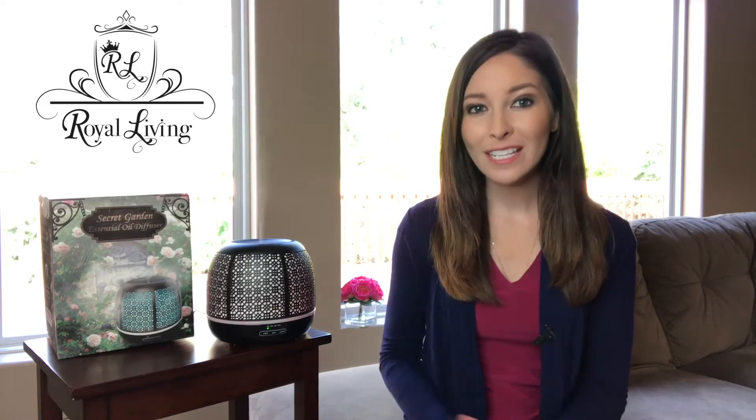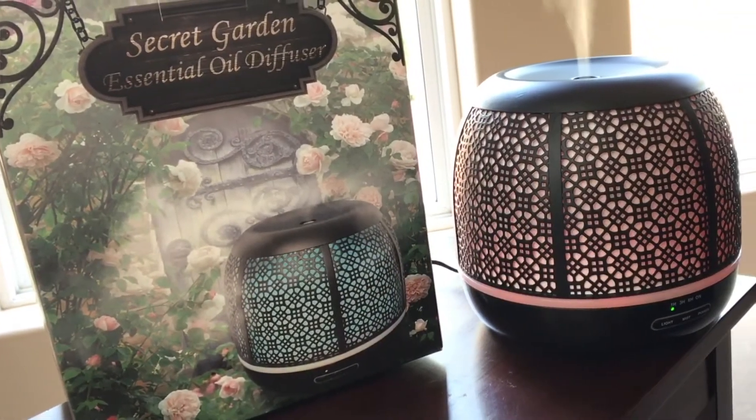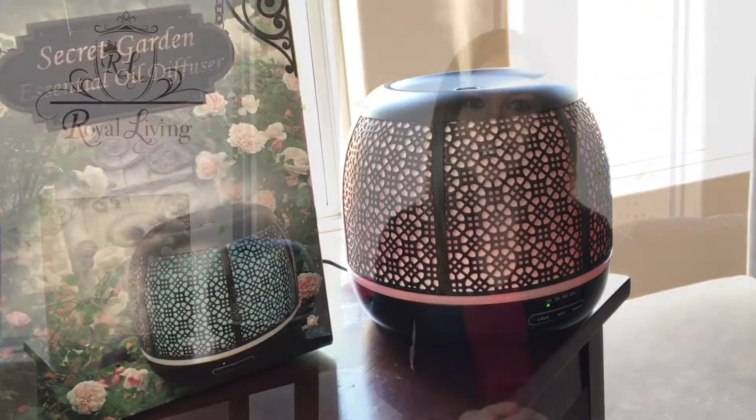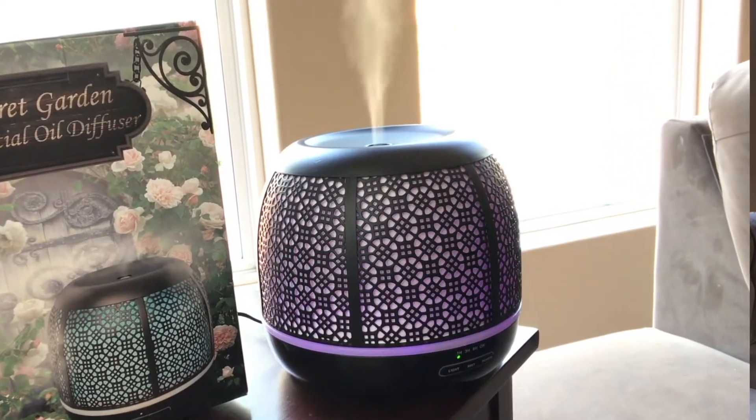Hi, I'm Jane, and today I'll be discussing the new Secret Garden Diffuser by Royal Living. This diffuser offers an elegant iron design to fit any home decor, and a reservoir large enough to fragrance and lightly humidify the average American living room. With multiple light, mist, and timer settings, you can use your new diffuser exactly to your preference.